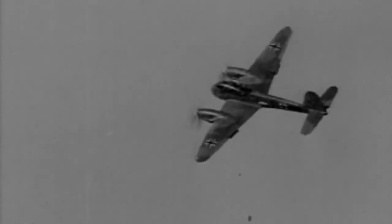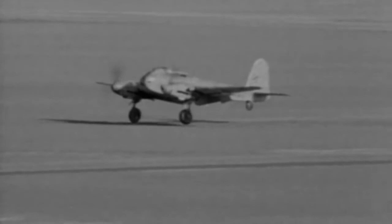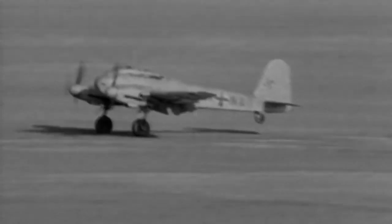But the type was, in reality, little better than the later developments of the BF110 which it was intended to replace. And so, in September 1944, production was terminated after just over 1,000 aircraft had been built.